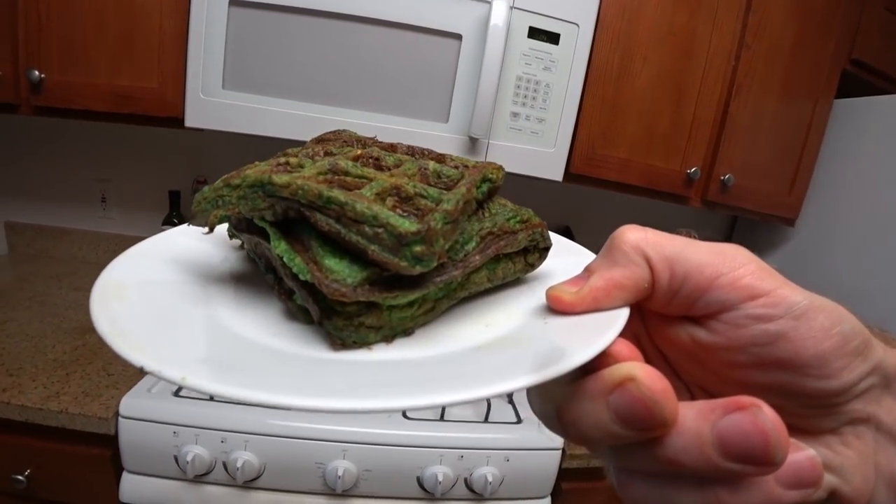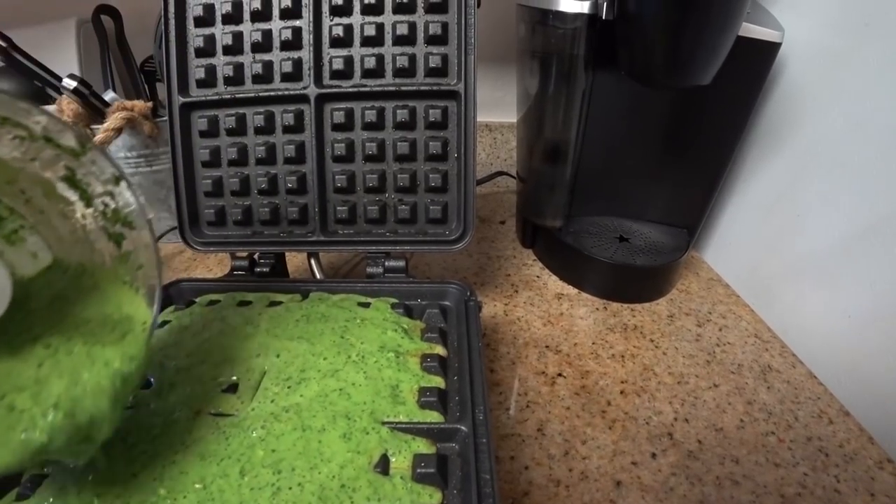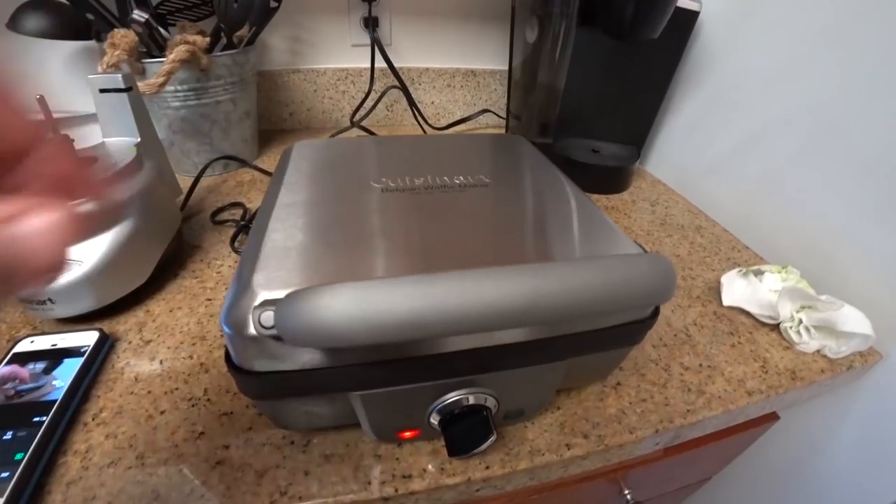They're packed with protein and of course plenty of greens. They are delicious, surprisingly. So let's go over how you make these bad boys.